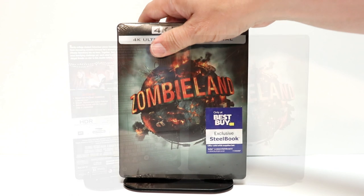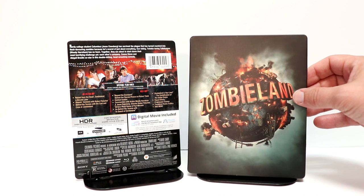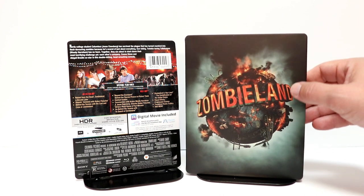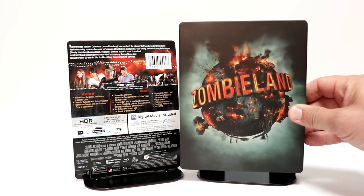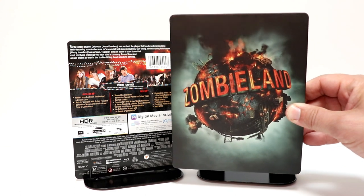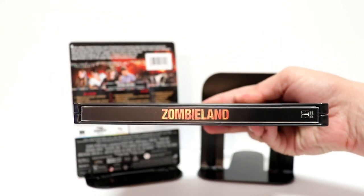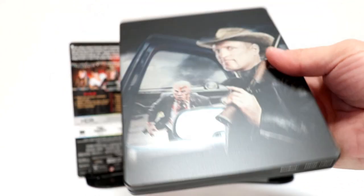I've got the wrapper off and the J card removed. I really like this image on the front — it is a zero finish steelbook, but look at that image, it looks really nice. I really like the way they did that.